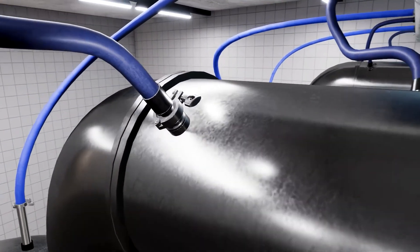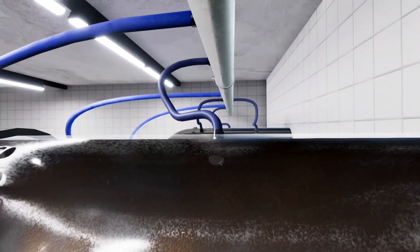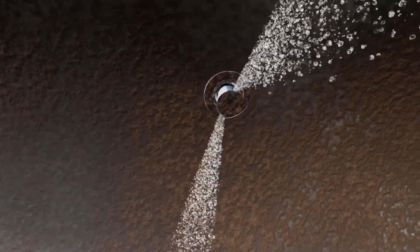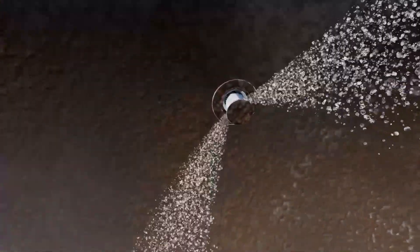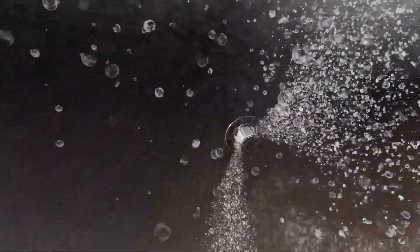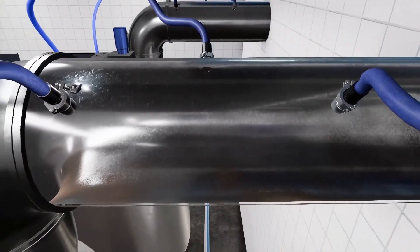When a pressure of approximately 0.8 bar is applied to the Pop-Up Whirly, the piston with the rotary cleaner extends from the housing. The rotor starts to rotate and begins to clean the tank. Due to a specially developed nozzle design, uniform and powerful jets are generated.